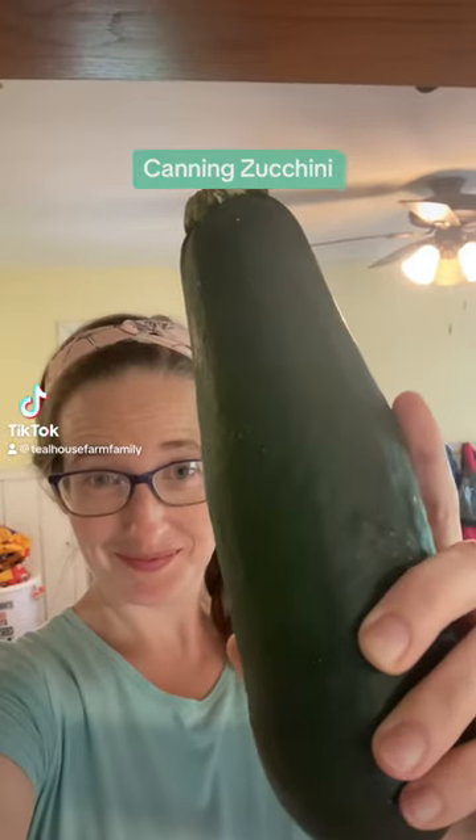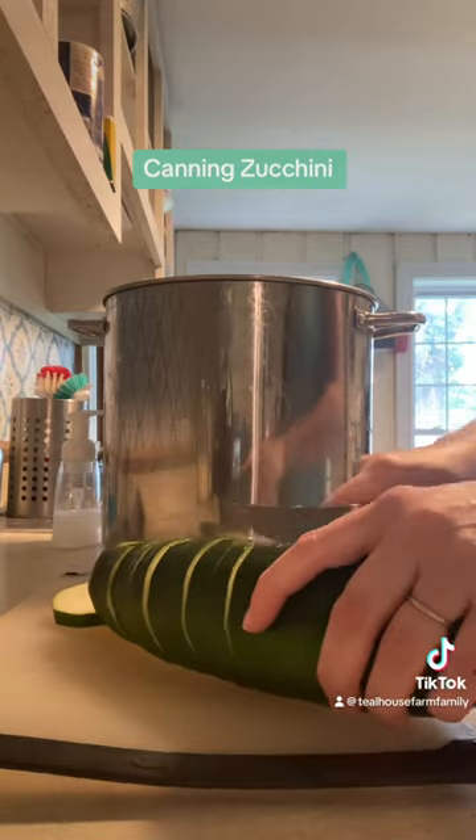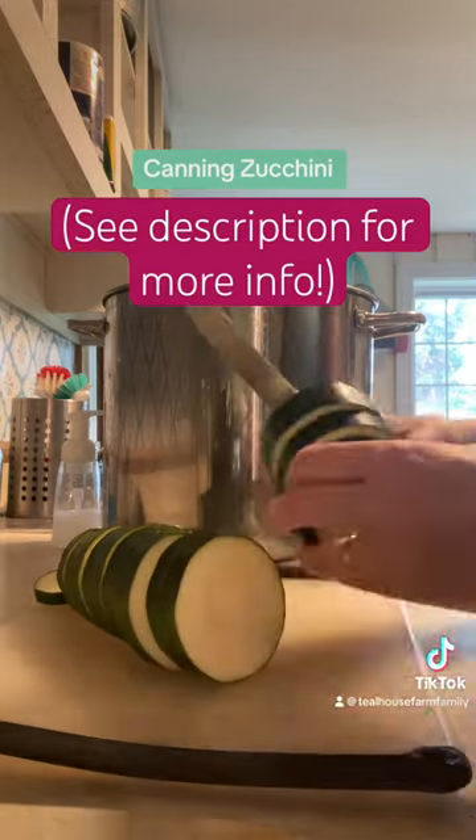Let's can some zucchini. We're going to can six medium-sized zucchinis and that's going to make seven quarts. We're going to cut them into equal size rounds and then cut those into quarters.